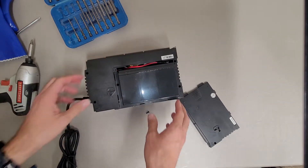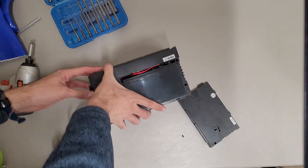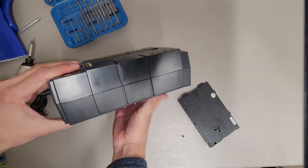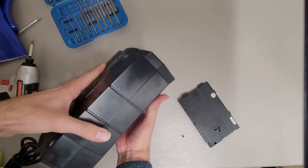From there you just slide the cover off and the battery's right there. This unit was dead, but I did try plugging it in recently, so I'm going to try not to get too friendly with the stuff inside.